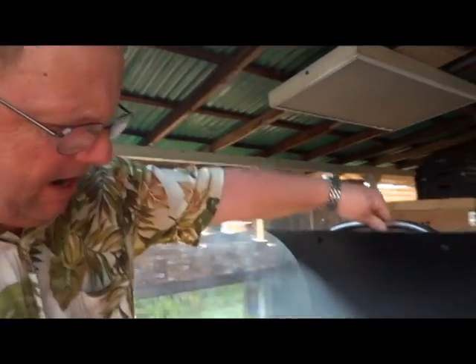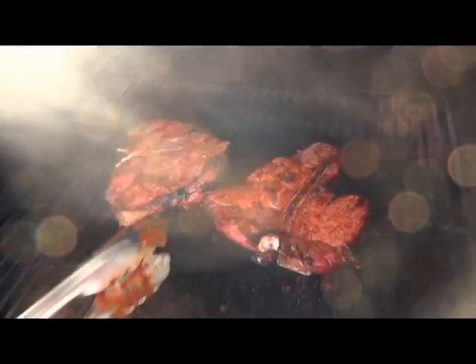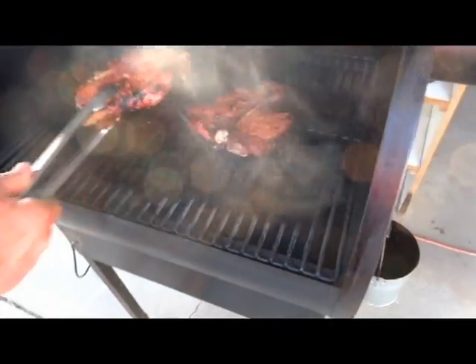It's been about 11 minutes since we flipped them. 425 is the temperature. You can see those things are looking really good. Let's go ahead and pull one of these off.